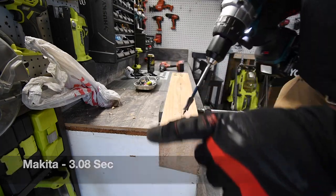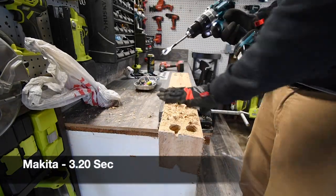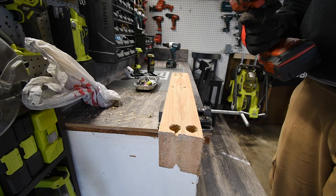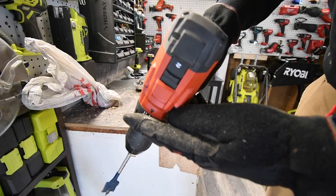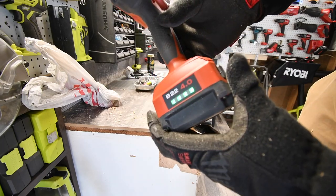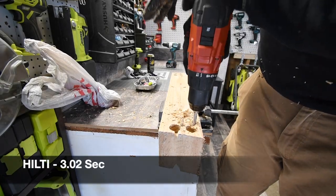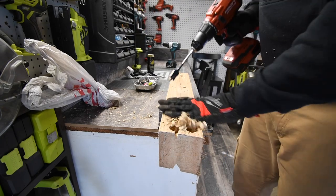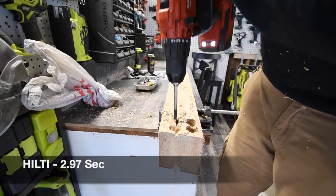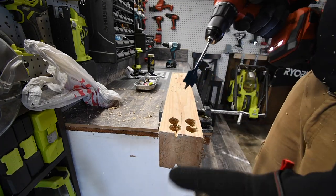We'll do one more hole with the Makita — that is one quiet motor. Now it's Hilti's turn; we've got it on speed two with a full battery. Ready, go — it's through. The pieces underneath are breaking, which is stopping it slightly, but both drills completed the spade bit test.